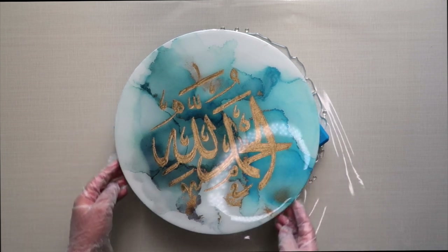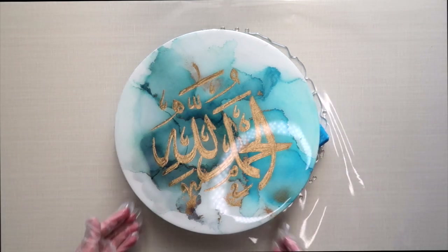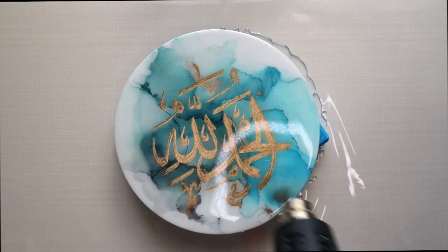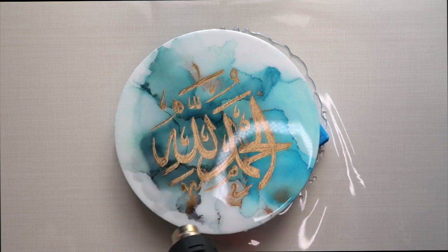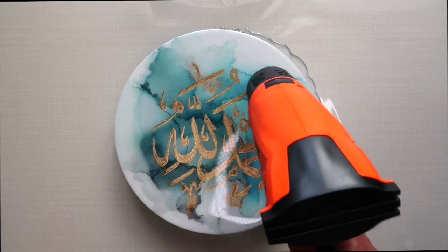The next thing you're going to do is get your heat gun and just blast the resin for a few seconds to get rid of some of the tiny bubbles. Once all the bubbles have gone, you're just going to let your canvas sit for about 24 to 48 hours to let the resin completely cure.